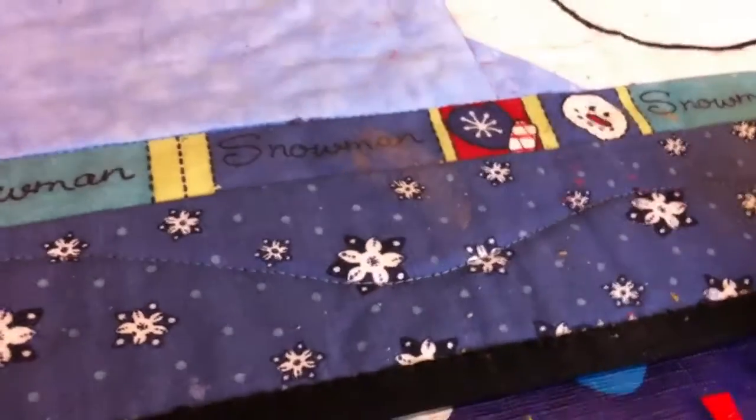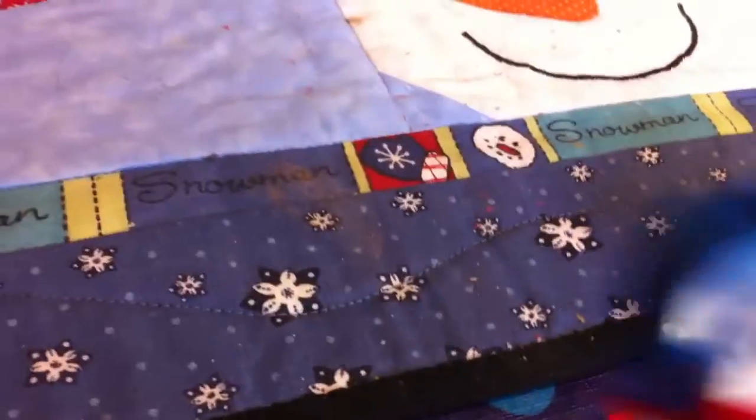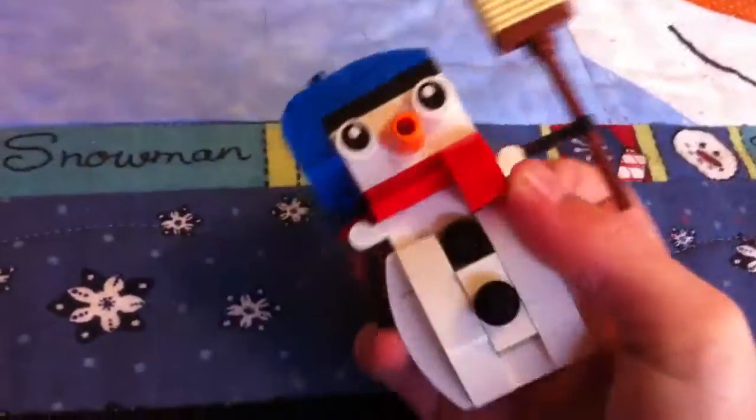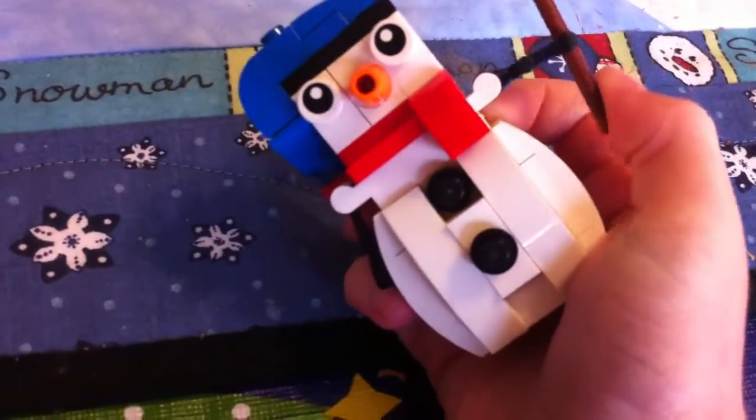Then there's a snowman — a small, cool little build. He has a broom and he can move his arms.